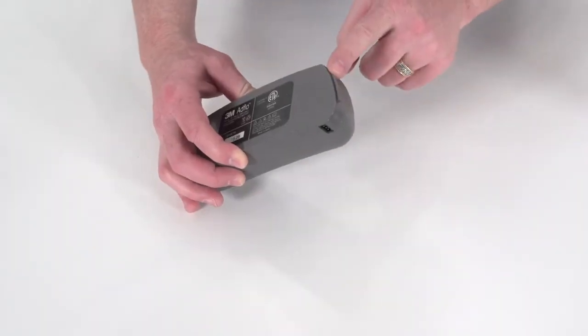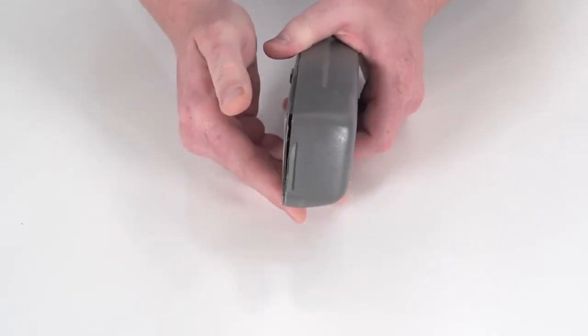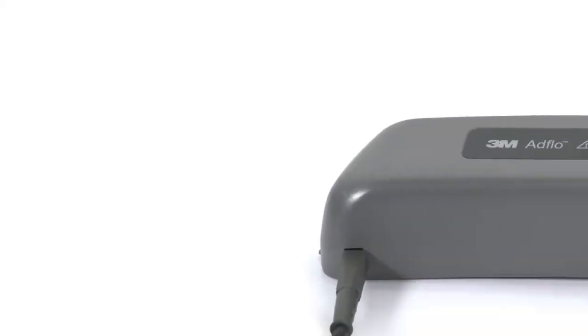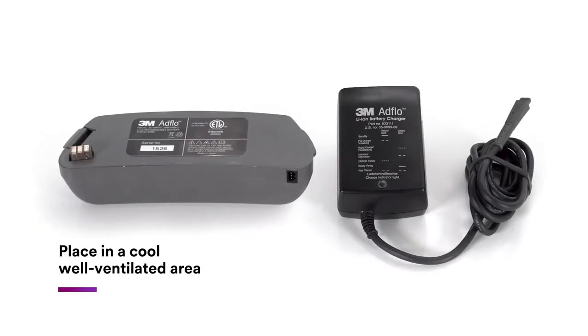Initially inspect the battery pack prior to each charge cycle. If any cracks are noted, do not charge the battery — replace it. Place the charger and battery pack in a cool, well-ventilated area free of airborne contaminants.